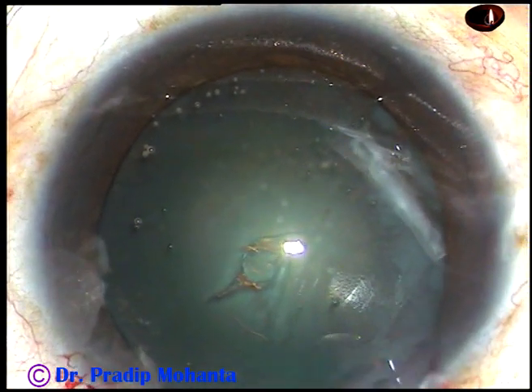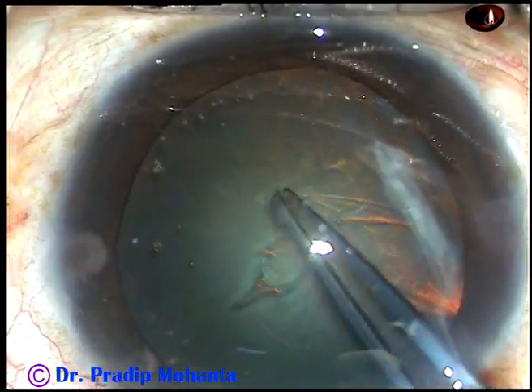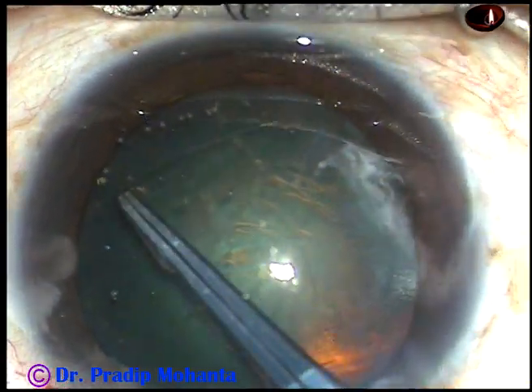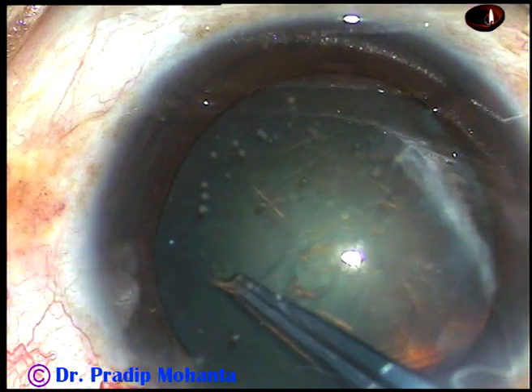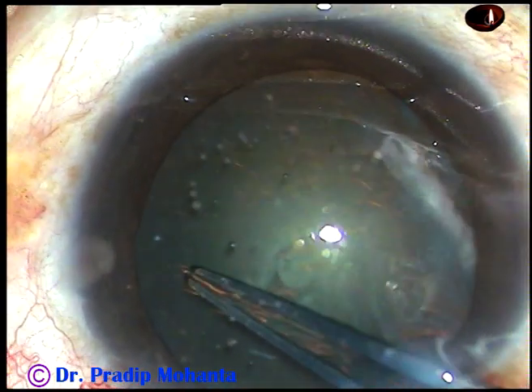Now I use a utata forceps. I fold this tag, go anti-clockwise, remaining at a certain distance away from the margin of the pupil, and thus getting a round, adequate rhexis.